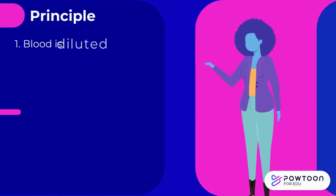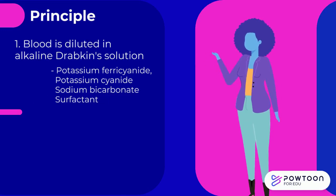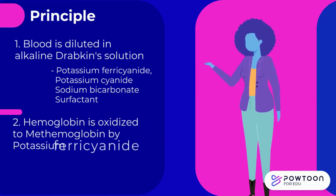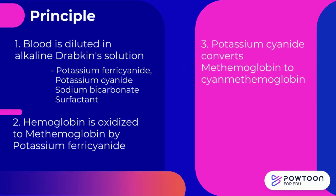The principle of the test is: when blood is diluted in an alkaline Drabkin's solution containing potassium ferricyanide, potassium cyanide, sodium bicarbonate, and a surfactant, the hemoglobin is oxidized to methemoglobin by potassium ferricyanide.